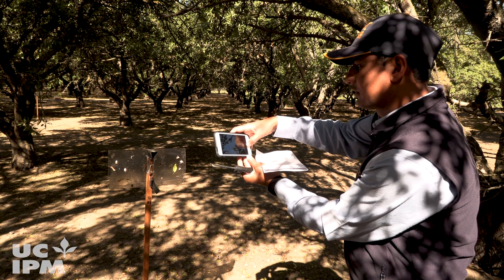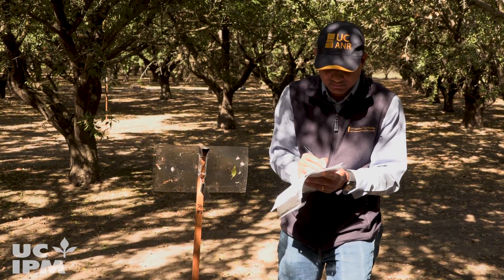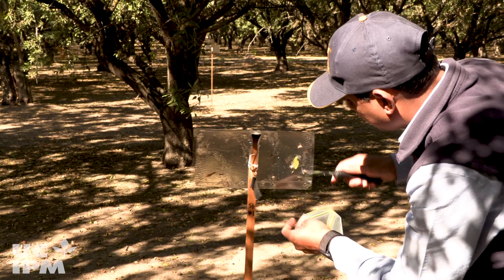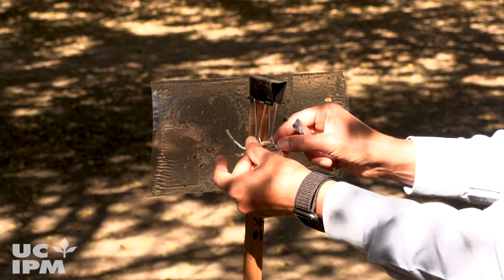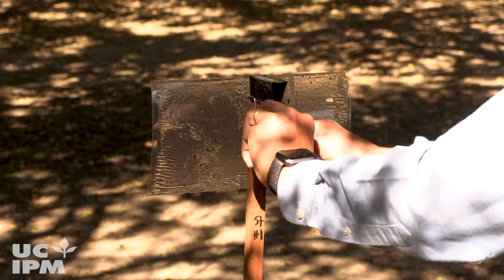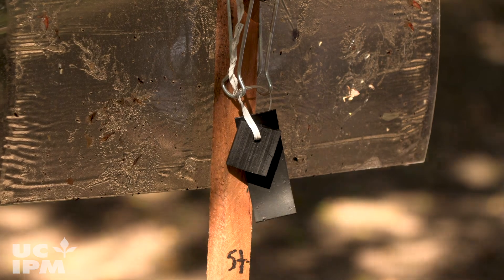Check traps weekly for adults or nymphs and record trap counts. Once counted, remove all insects and debris from the trap. Change the sticky panels as needed and replace lures by following the manufacturer's recommendation. Leave traps in the orchard until late fall when adults begin to move from the orchard to overwintering shelters.